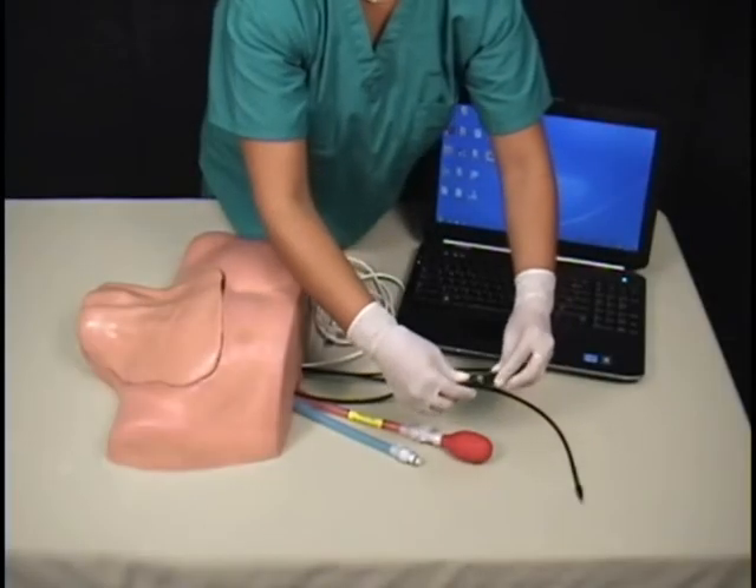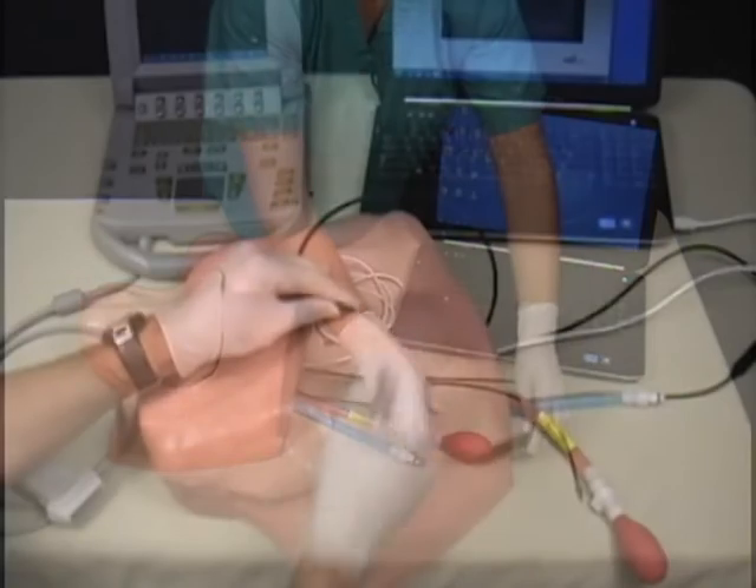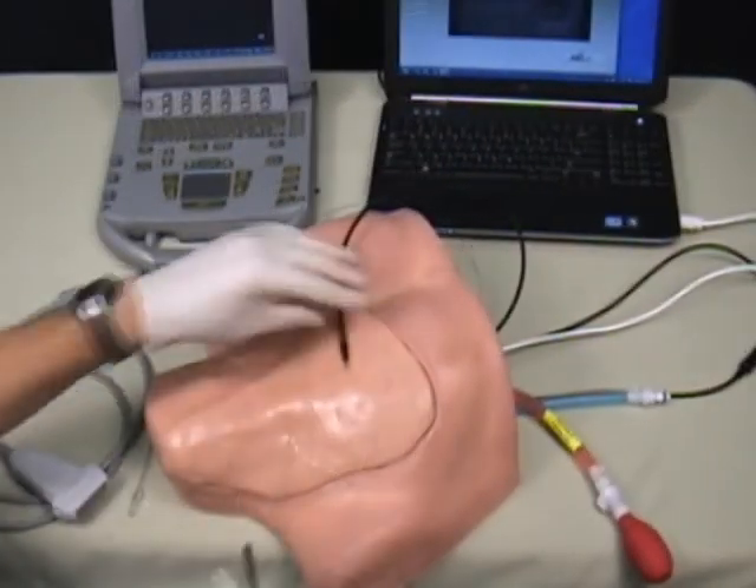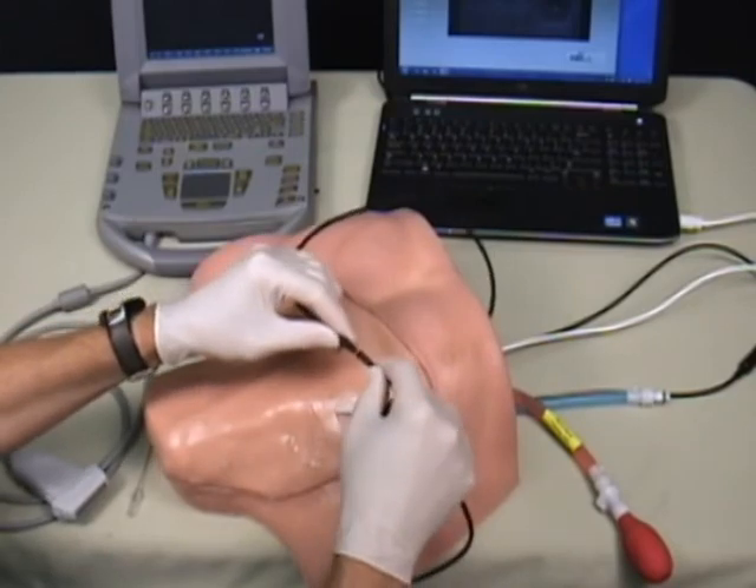The Interscalene Supraclavicular Block Trainer is easy to set up and includes a sample conjunct nerve stimulator needle and a universal needle adapter so that any needle can be used with the system.